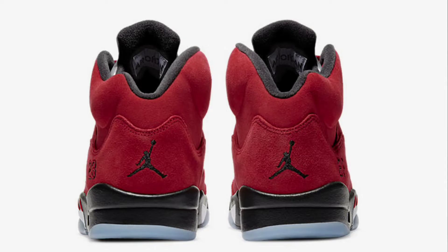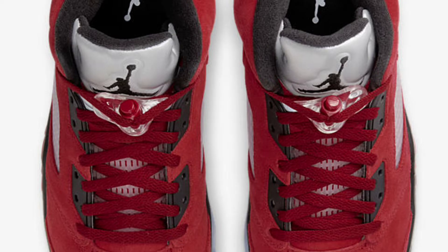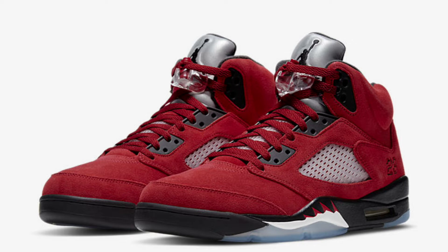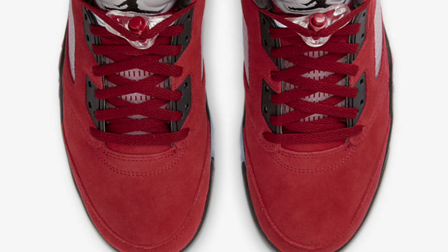They are coming back with that varsity red colorway that we like. You can see the stitched 23 on the side, a black Jumpman on the heel, the 3M is popping on the tongue, there's a Jumpman on the tongue as well, Air Jordan branding behind the tongue, a black sock liner, and a varsity red suede upper. That suede is looking butter from the images — and yes, we do get an icy bottom as well.